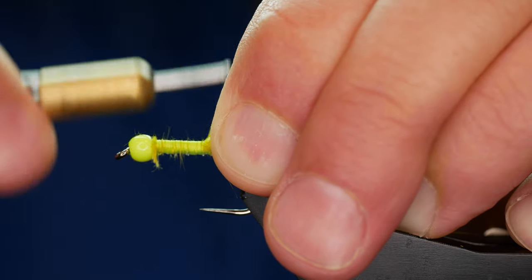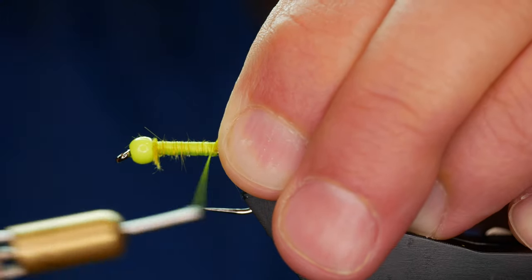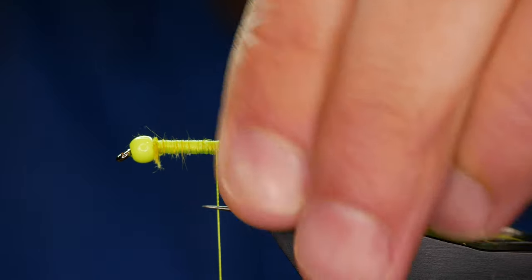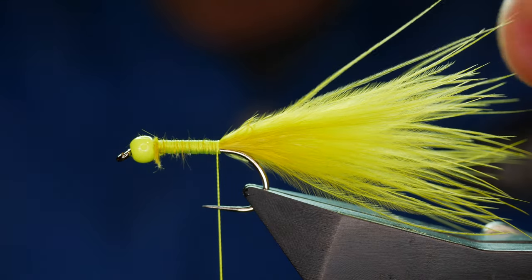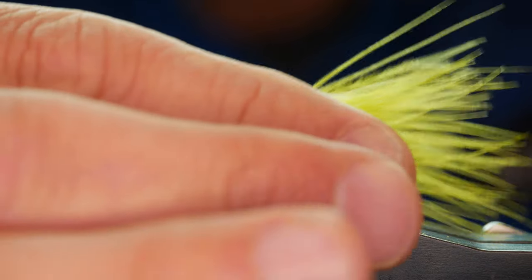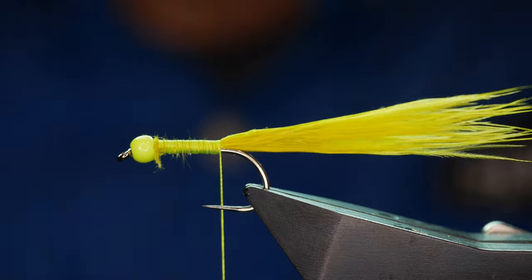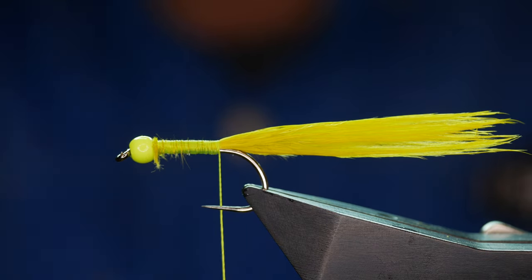I want the thread to pop through the next material that we're going to tie in. I'm going to come all the way back to just beyond the point of the hook — I'm pretty happy with that length so I'll leave it as is. If you're not happy with the length, simply come in with your thumb and forefinger and pinch away the marabou. I'm going to wet my thumb and forefinger to strip it, but actually now that I see it wet I'm just going to take a little bit off the end — it's just a little bit longer.